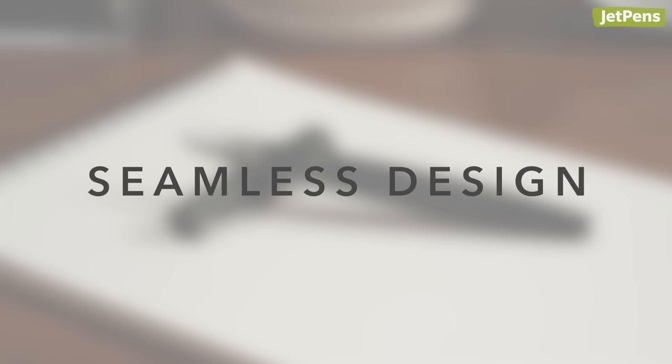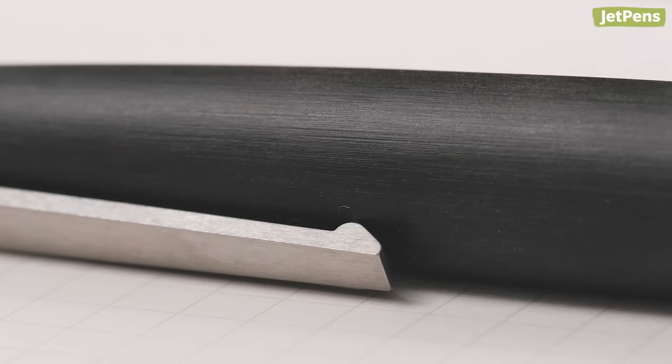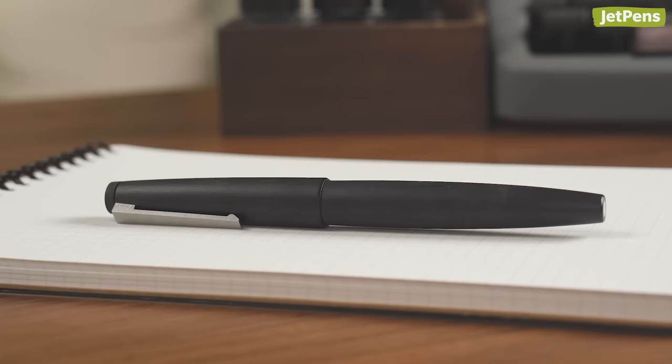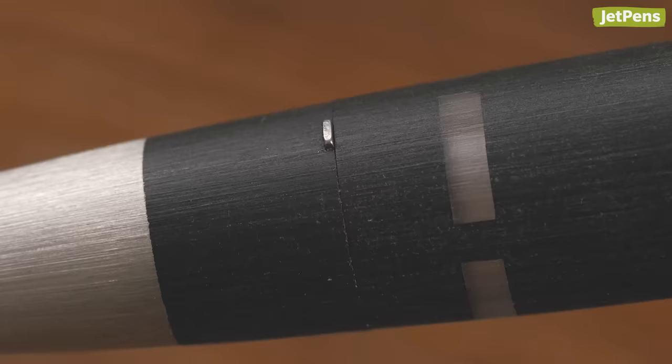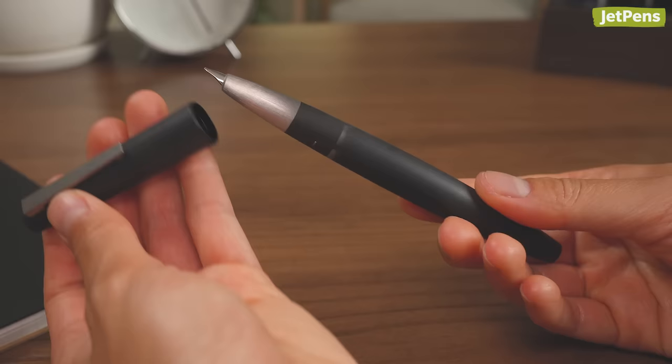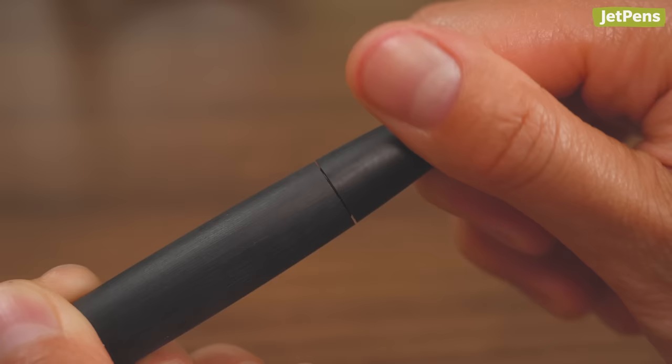Seamless design. The Lamy 2000 has been in production for more than 50 years, and it's not hard to see why. Every inch of this pen was carefully considered to make sure that its overall design was minimalist yet iconic. Its hooded nib blends into the pen's curved shape. The cap latches onto three metal tabs just above the grip section, ensuring a secure fit. Even the pen body is machined so precisely that any seams disappear when the pen is assembled.